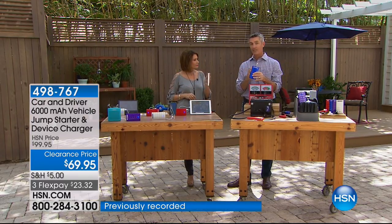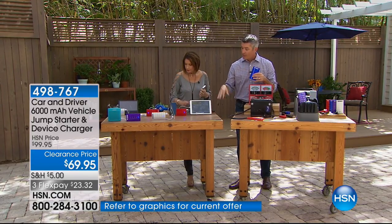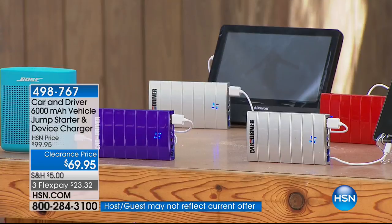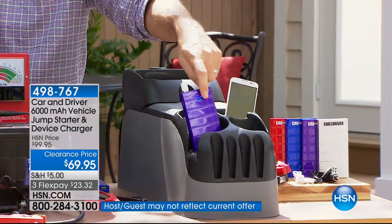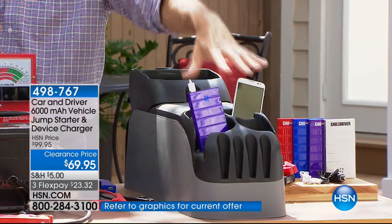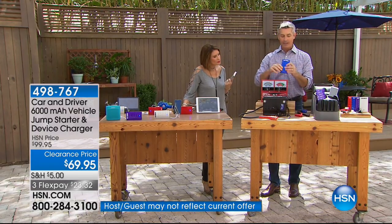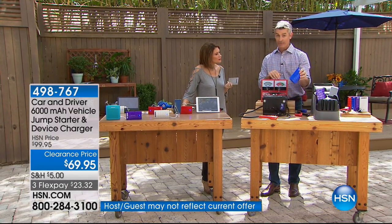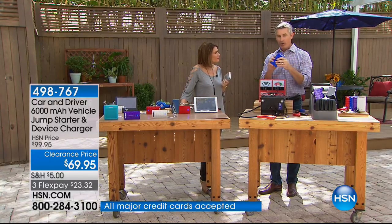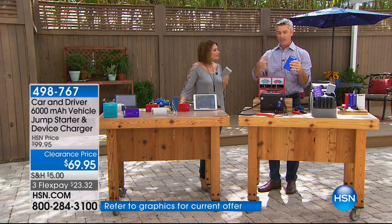You've seen those other 6,000 milliamp hour portable chargers — they're great for USB charging your iPad, headphones, portable DVD players, speakers, and phones. Look how small it is — you can have it just in the cup holder, it can be charging, connected to your phone. Maybe you grab it and go, put it in your pocketbook or backpack. But what's neat is — think about this: this Car and Driver jump starter has the same power as a car battery. It delivers those peak amps you need — it only needs about a second and a half to jumpstart that car.